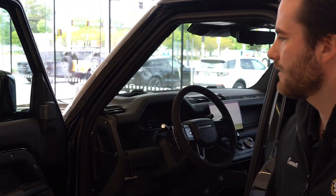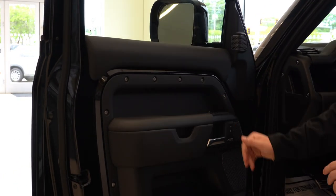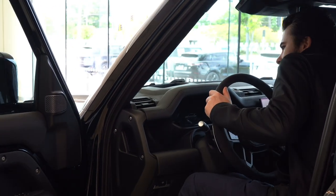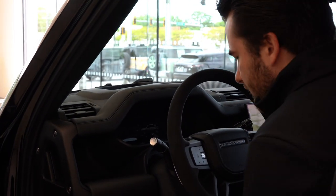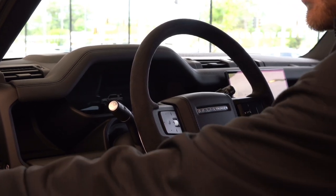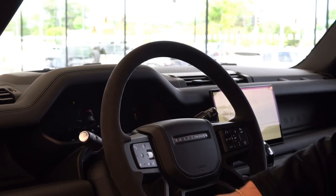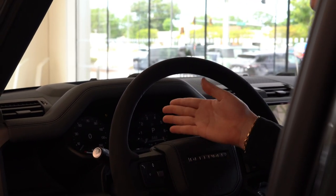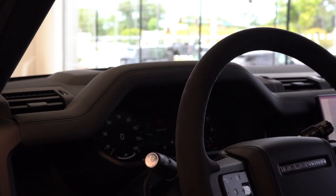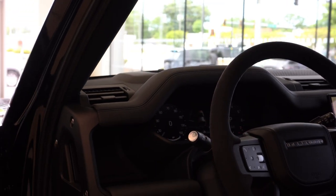On the interior, the driver door is going to have your Meridian Surround Sound System, as well as your memory seats, mirror controls, and window switches. They want to keep this vehicle nice and luxurious but also a little bit rugged, so we'll see some exposed bolts throughout the interior on the driver door as well. We have our suede steering wheel. As the vehicle turns on, you'll notice the 12.4-inch driver display, and right above that will be our heads-up display, which will display speed and navigation into the windshield itself.